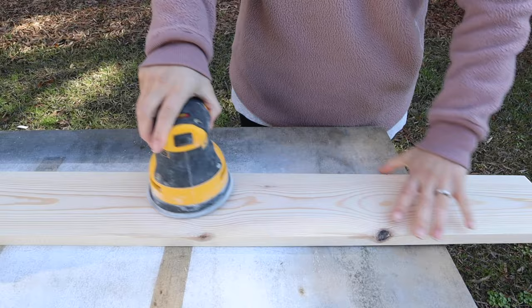Step one is to sand the wood. The key to a really beautiful finish with wood is in the preparation, which is mainly the sanding of the wood. I'll admit I really don't like sanding — getting covered in sawdust is no fun — but I do it because I know that my wood stain finish is going to be beautiful in the end with a great sanding job.